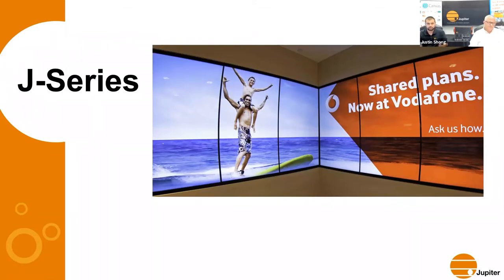My name is Devin Wright; I've been with Jupiter Systems for 10-plus years. I'm extremely excited about this product because it gets us into a larger market. I'll be going over the hardware, the software, the features it enables, a demo, and a high-level roadmap of additional hardware we plan to introduce.